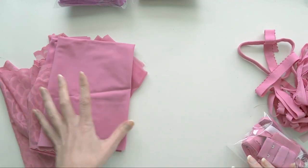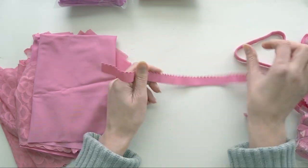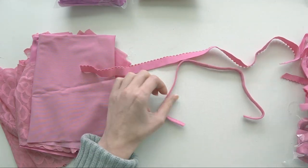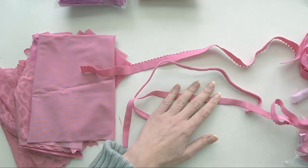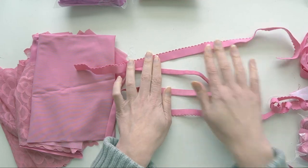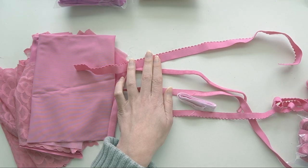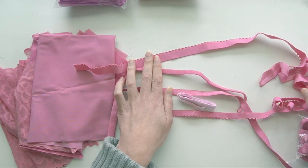We can take a look at the elastics — these are the same elastics that you get with any Bra Builders kit. I have some 5/8 picot elastic, some underwire channeling, some strapping elastic, some half inch picot, and twill tape. That's all that comes standard with the kit. I also have some extra elastics just to play around with, and of course you get the hook and eye.